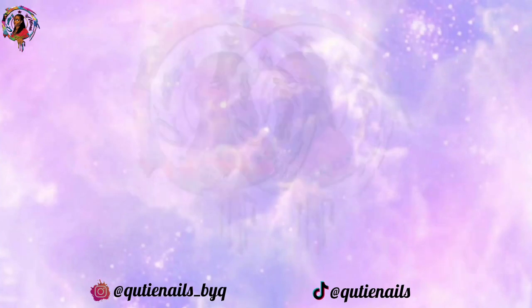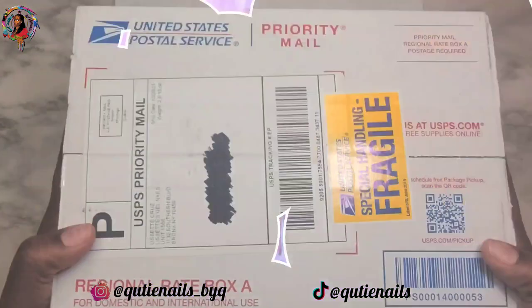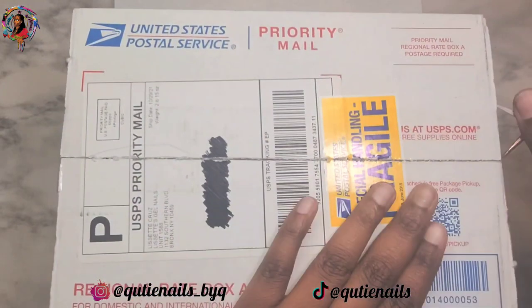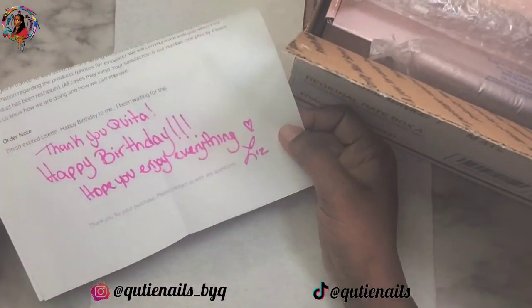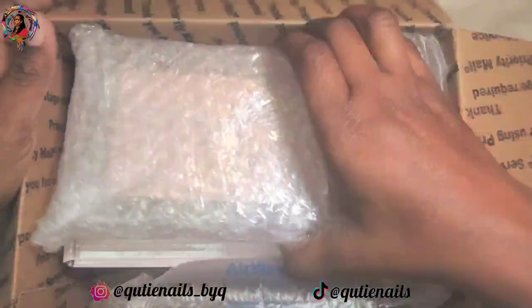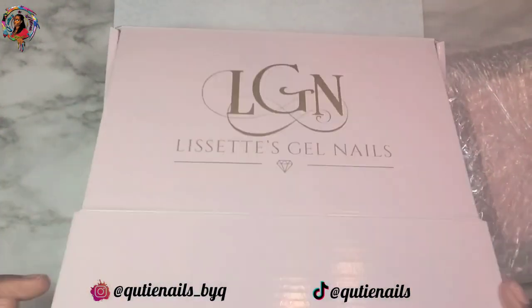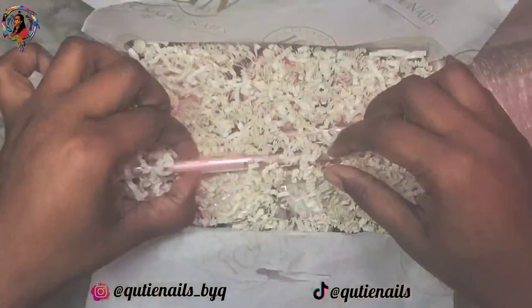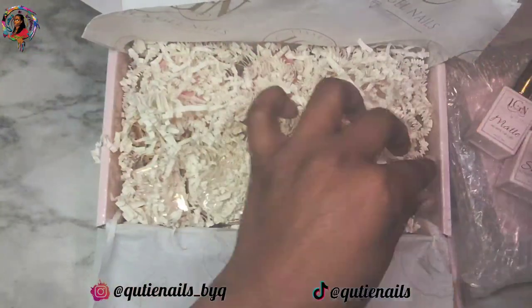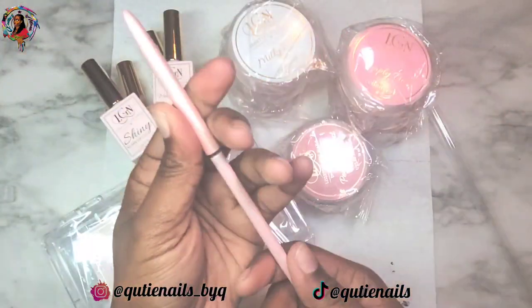Hey cutie patooties and welcome back to Cutie Nails where everything we do here is all about nails. I don't know what's going on with my phone but I'm absolutely not liking the way my lighting has been lately, so please forgive me for that. But you guys, I am opening my birthday box from Lucette's Gel Nails — my husband went online and bought me the big bundle that I wanted. I was so excited about this box.